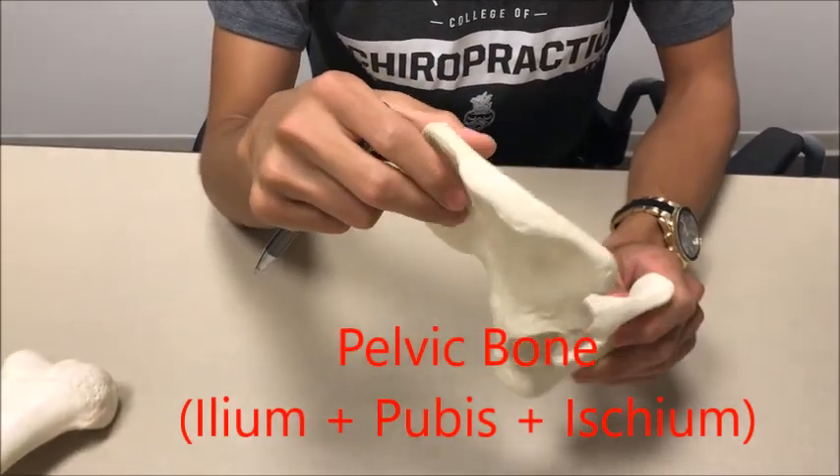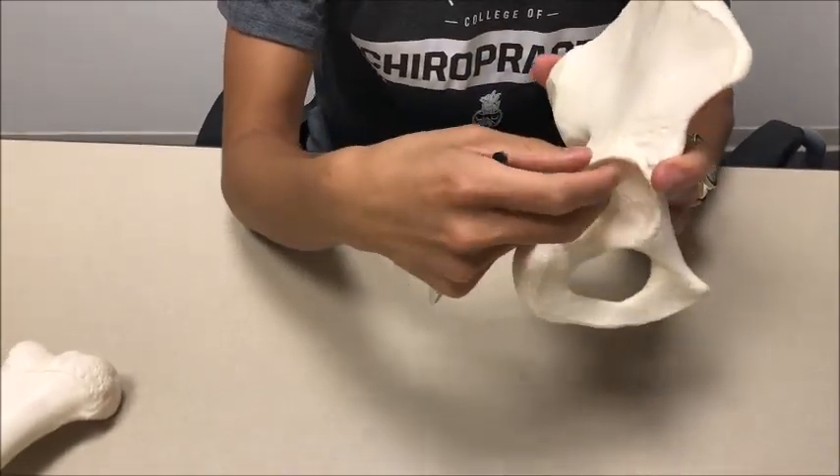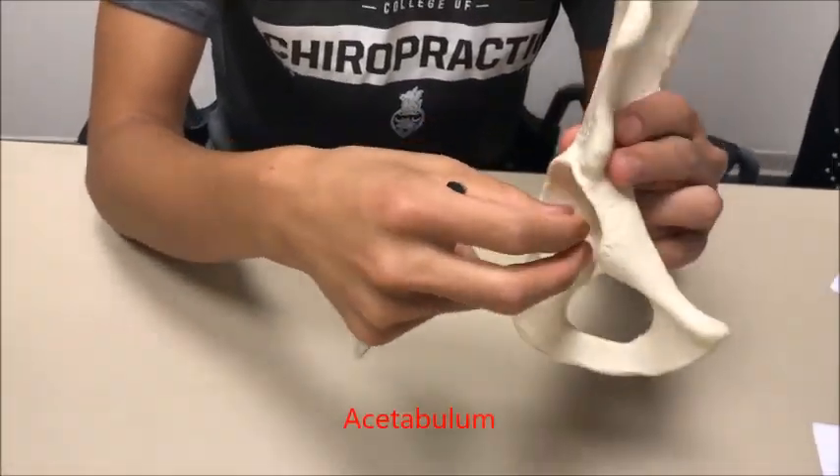This is your hip bone — it's made up of three parts: the ilium, the ischium, and the pubis. The way that I like to orient myself is by the ball and socket right here — the acetabulum — that's going to be facing outwards.